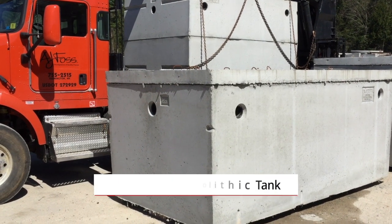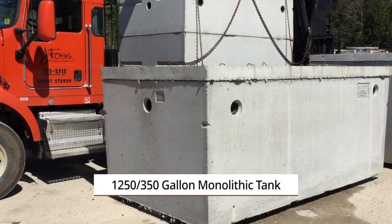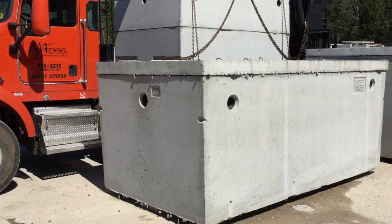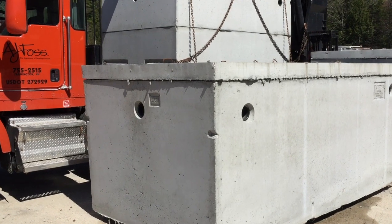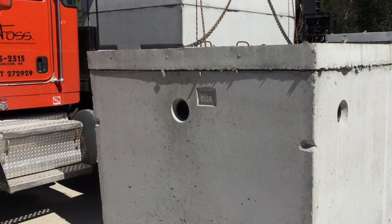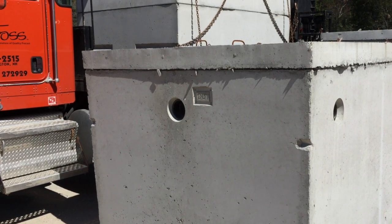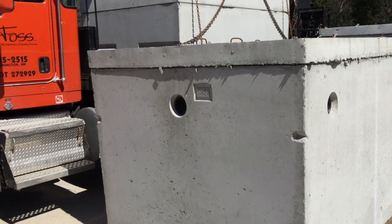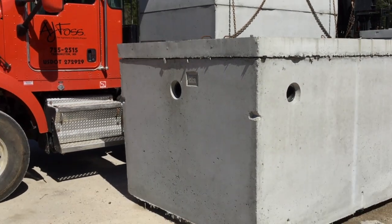Today we're looking at our 1250-350 two-compartment monolithic tank. We're currently looking at the outlet side of the tank, and we have three outlets — one down the center of the tank, then one on either side about a foot off the corners. We label our tanks 'outlet' so it's clearly installed properly.